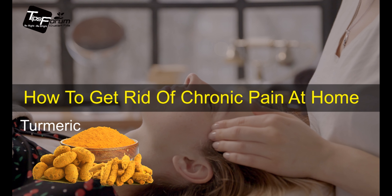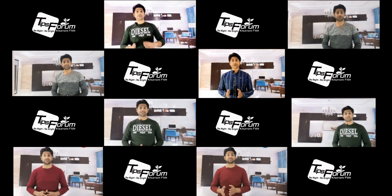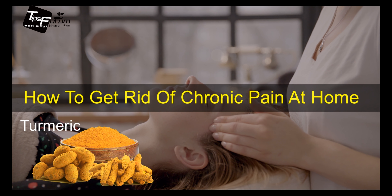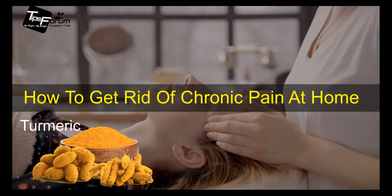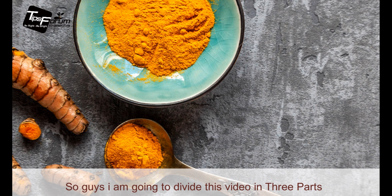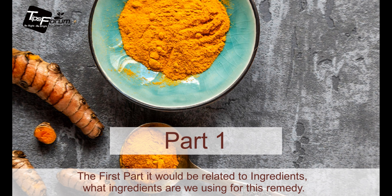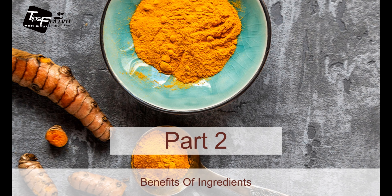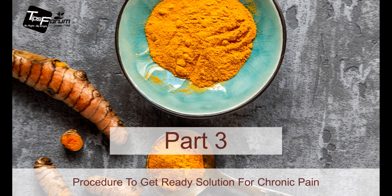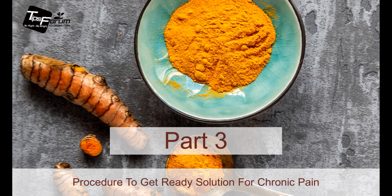Hello everyone, it's me Khunofida here with you today. In this video I'm going to let you know how you can remove chronic pain at your home. I'm going to divide this video into three parts: the first part will be related to the ingredients we are using for this remedy, the second part to the benefits of the ingredients, and the third part to the procedure where I will let you know how you can prepare this remedy at home.